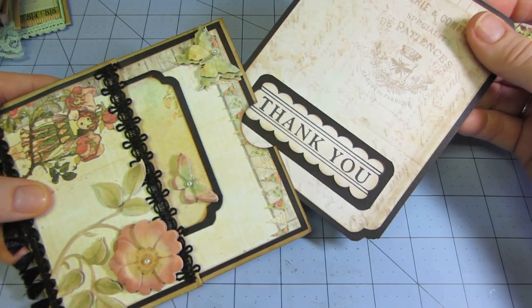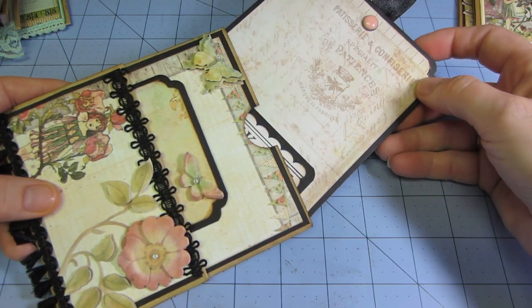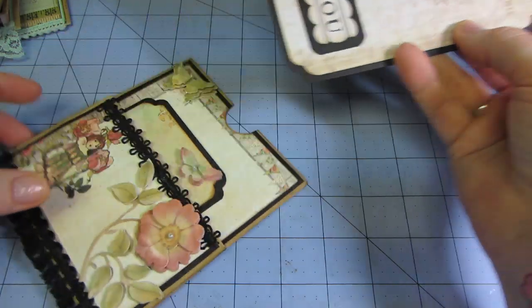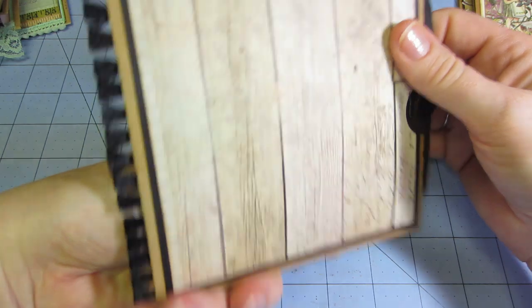In the back you have — this one actually just says 'thank you.' She said to put kind of a generic sentiment on them. So this one I put 'thank you' and put that in the back pocket. So there's that one.